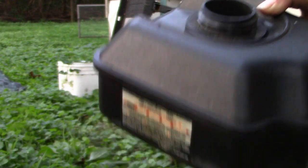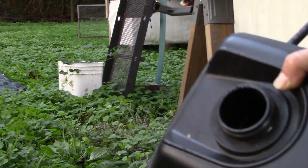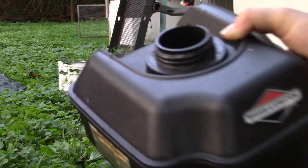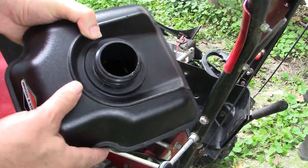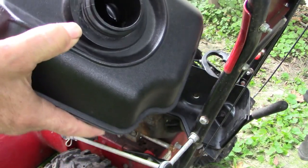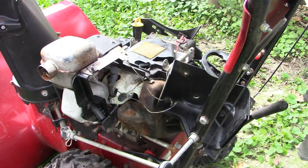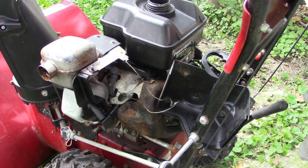Here's the tank. I'm going to empty it out, blow it out completely with my shop vac or something, rinse it out, blow it out dry, make sure it's all good to go. And then we'll come back and reinstall this. Here's the gas tank — it's cleaned out. The biggest challenge is making sure it gets fully dried out on the inside. I blew a lot of compressed air through this because you don't want any moisture in your gas tank.